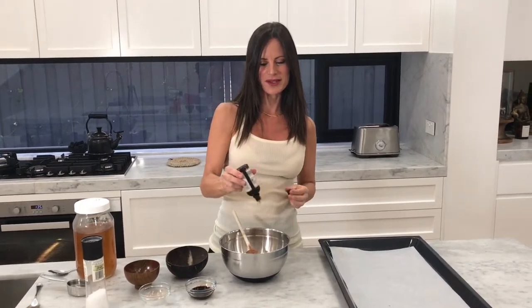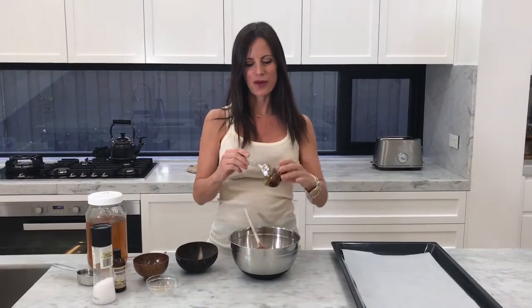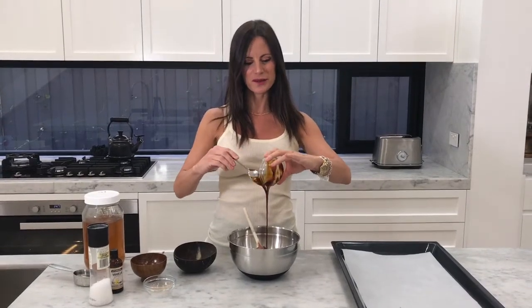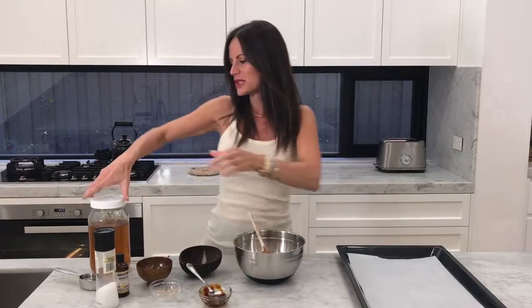I've got some vanilla essence - I love that - I'll put about a tablespoon in there. Then I'm going to add two tablespoons of coconut syrup, which will give a really wonderful flavor. For just that extra little bit of sweetness, I'm going to put in one tablespoon of honey.